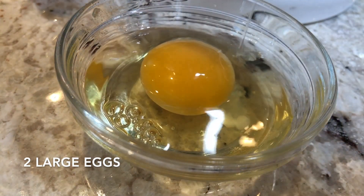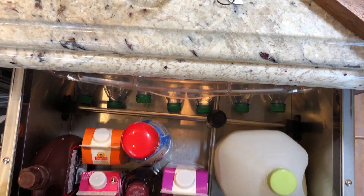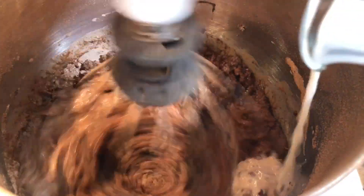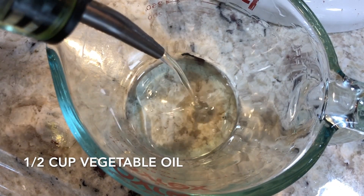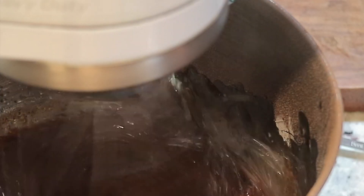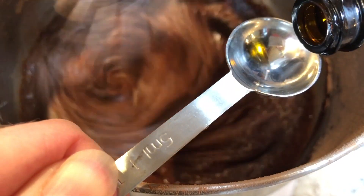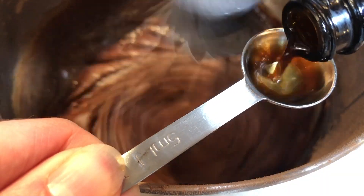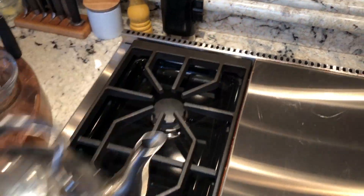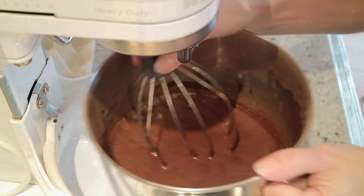Two large eggs — we're going to add them right into the mixture one at a time until it's evenly incorporated. Milk — I'm using whole milk, it makes a difference. Half a cup vegetable oil — I'm actually using canola oil, it's what I have on hand. Now this really makes a moist cake. A secret ingredient: pure vanilla extract. On low speed we're going to add the boiling water. The batter will be thin — not to worry, trust the recipe.